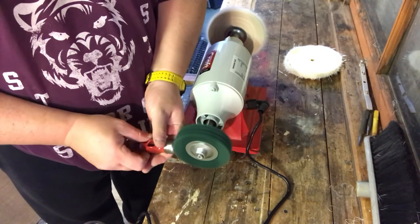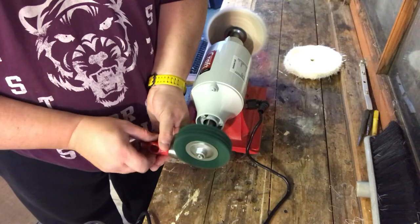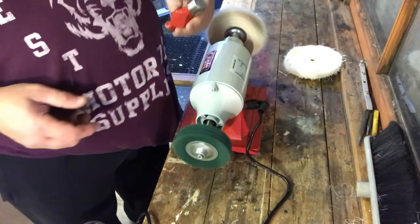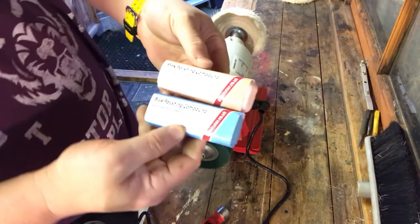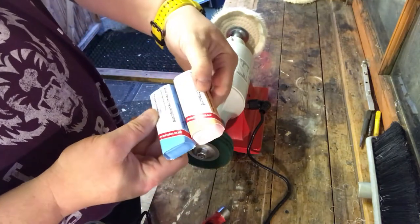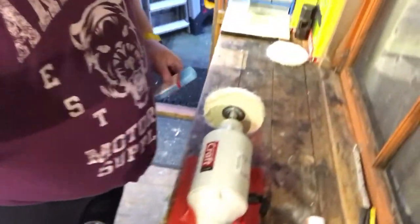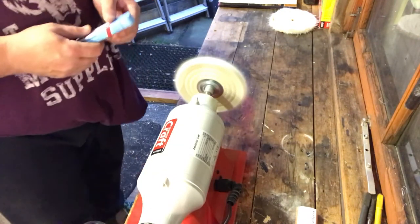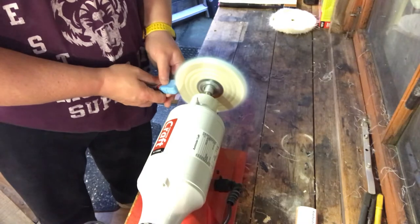I'm learning — I watch all these videos of other people doing things on YouTube. You can learn anything on YouTube. You can't qualify on everything but you can certainly get yourself lots of new skills. Hopefully I'm passing on a few tips to those less experienced in the world of buffing and polishing. So that's the head done. I've got a couple of polishing compounds — I've never really used them before. The first one I'm going to use is the blue one.